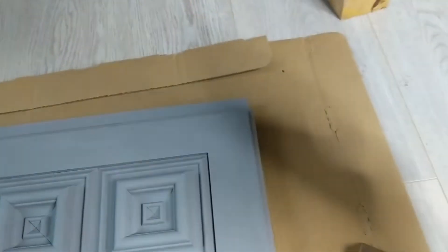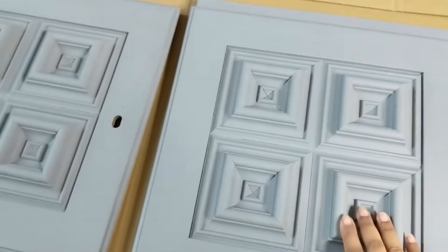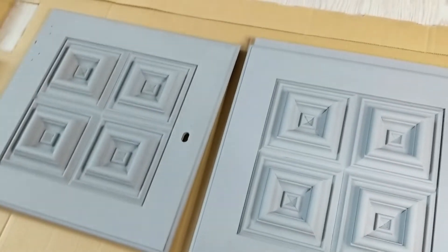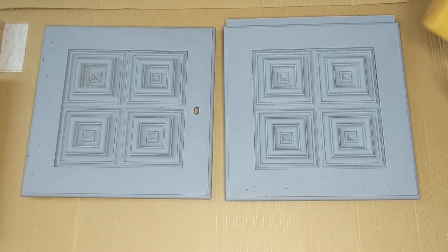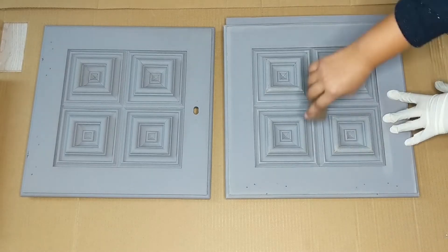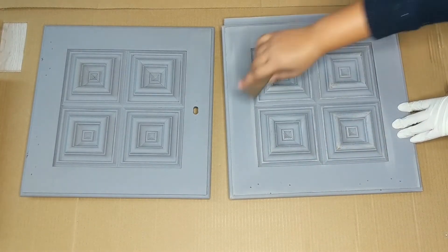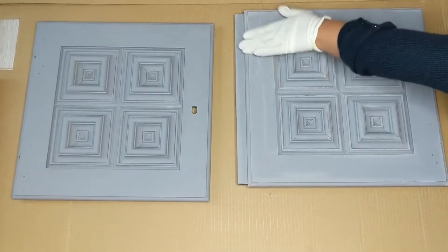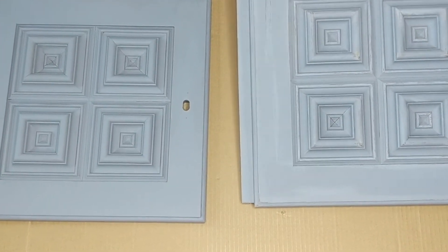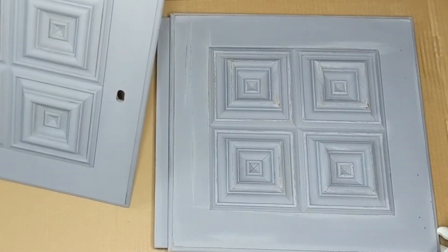I'll be using 120 grit sandpaper to lightly sand it down. I'll do one of the doors and then show you the difference between both of them. You can see how the dimensions start to come out the moment we sand it a little bit and vintage it and antique it and make it look a little more chippy. So now you can see the difference between this one and this one.